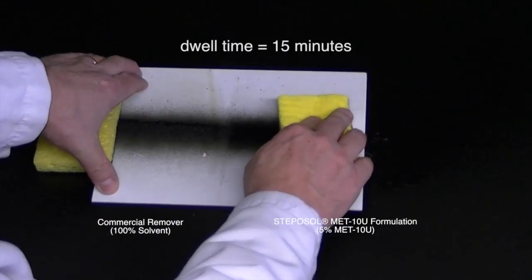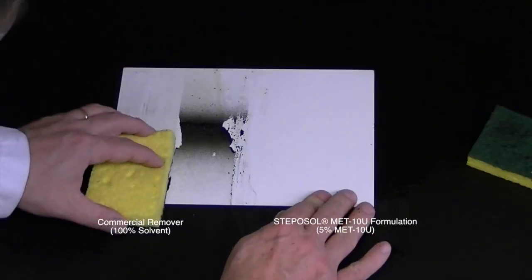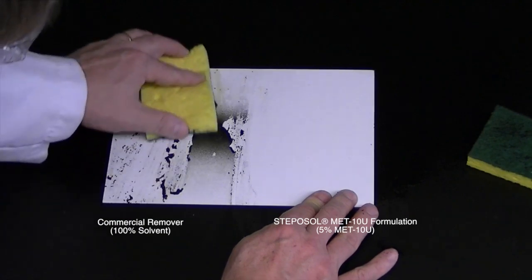Similarly, on a traffic sign substrate, the Stepisol MET-10U formulation allows the paint to be easily wiped away by breaking the adhesion to the surface.